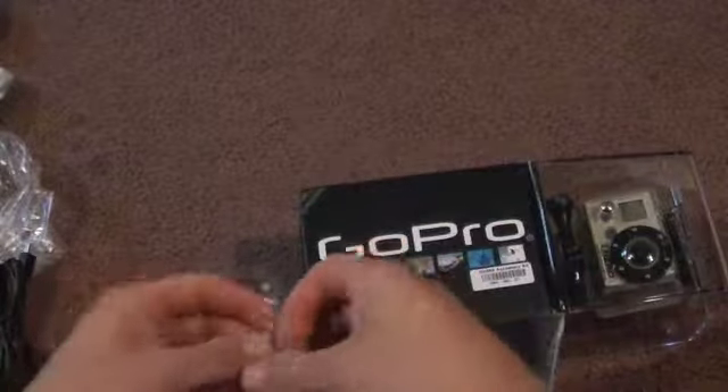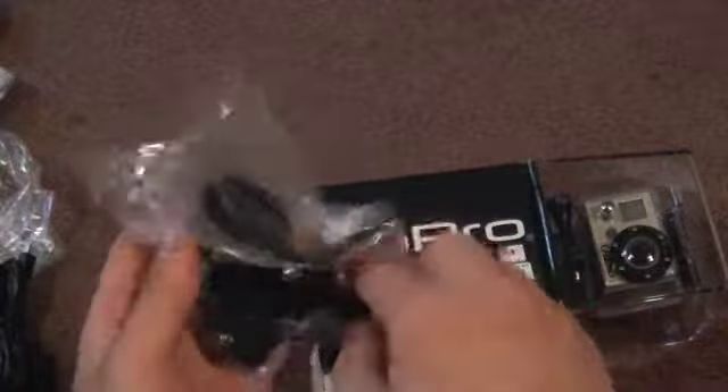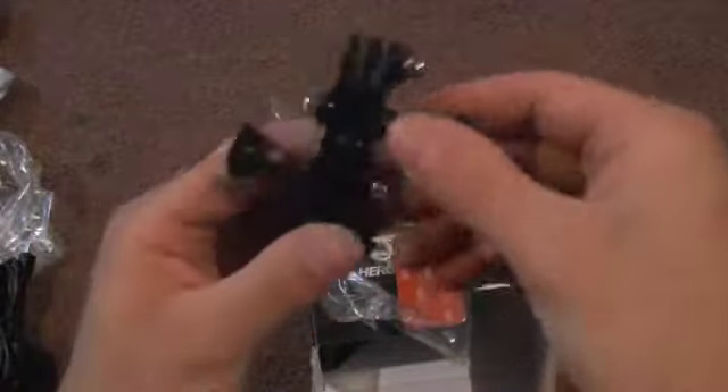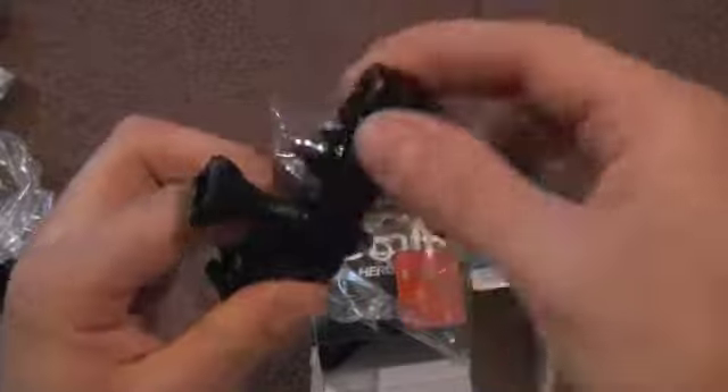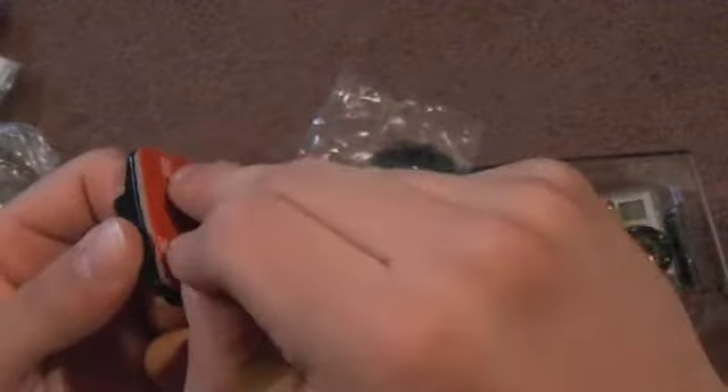There's a little quick release and a nice rubber groove that keeps a good grip on your head. Here are the mounts for the camera. In the little package we have our helmet mount — with little screws you tighten and move around like a little snake — it's pretty cool looking.